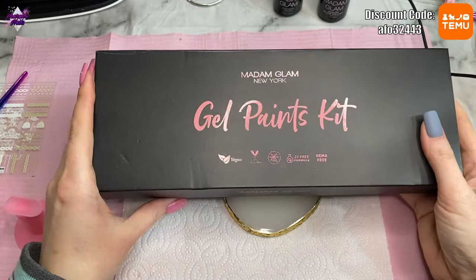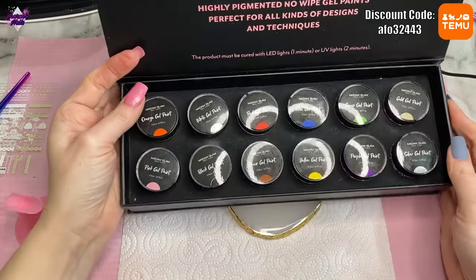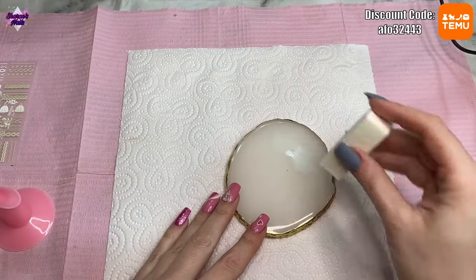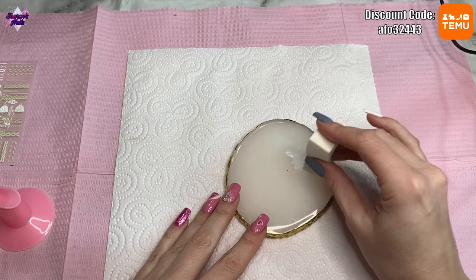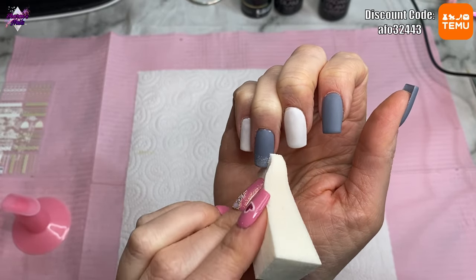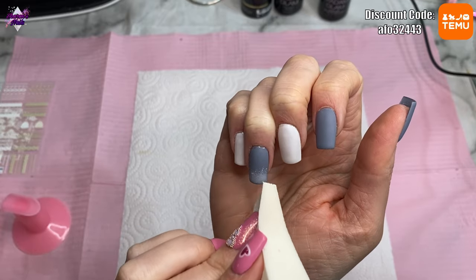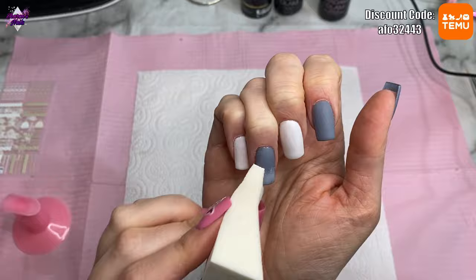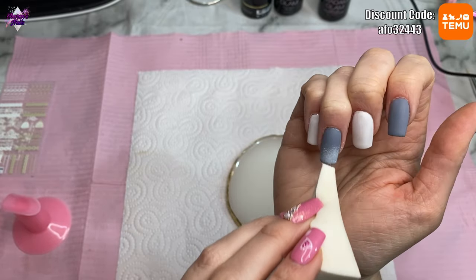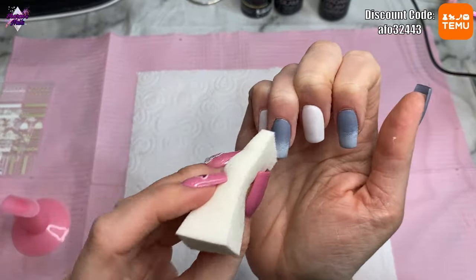I'm choosing the white gel paint — I tried white gel polish but it just wasn't pigmented enough, so I went with the gel paint. I'm getting a sponge and dabbing on the paint, making sure there's quite a lot on it, then patting it onto the nail so it fades up towards the cuticle. Normally you'd want it smooth, but because I want it to look like snow I actually want it quite patchy. I do a second coat to build the effect, and each coat of gel paint gets cured for 60 seconds because it's more pigmented.